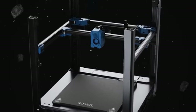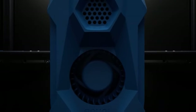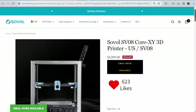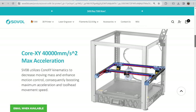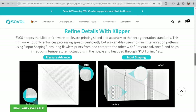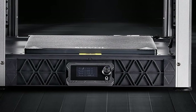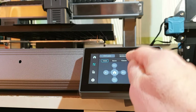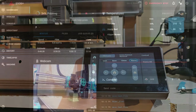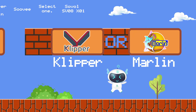Core-XY architecture offers higher speeds and acceleration compared to Bedslinger printers, thanks to the absence of a heavy, moving print bed. In the case of the SVU-8, we are looking at hinted accelerations of 40,000 mm per second squared, significantly surpassing most Bedslingers. It is now confirmed that this advanced motion system will be paired with Klipper firmware, although the on-device screen doesn't seem to offer a full Klipper screen experience based on the published photos.